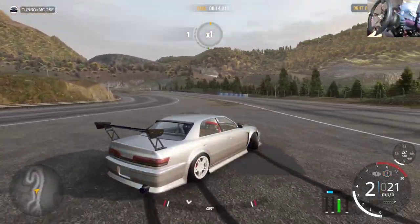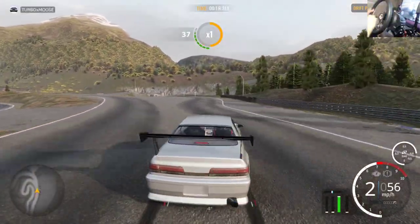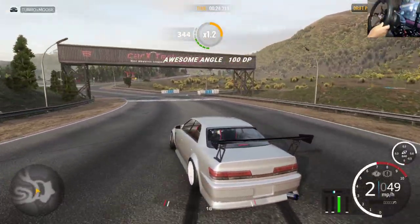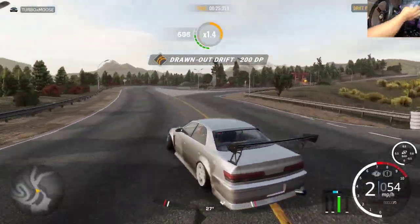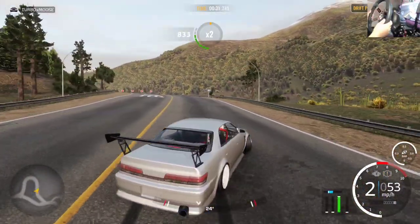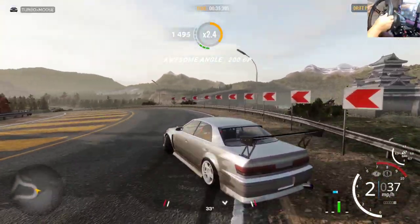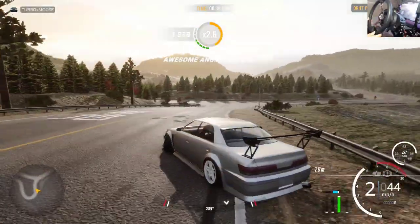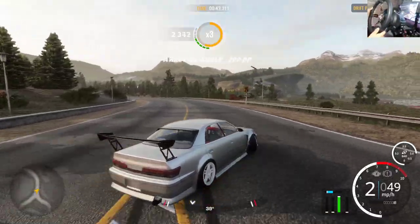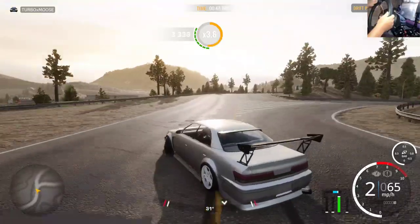I highly suggest running 100 adhesion. Running 90s is okay for tandeming but it's going to make you rely on a slower reaction. I like to pull the handbrake a little on some tighter transitions just to stabilize the rear end.